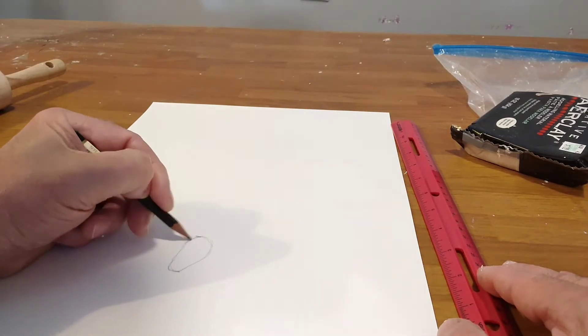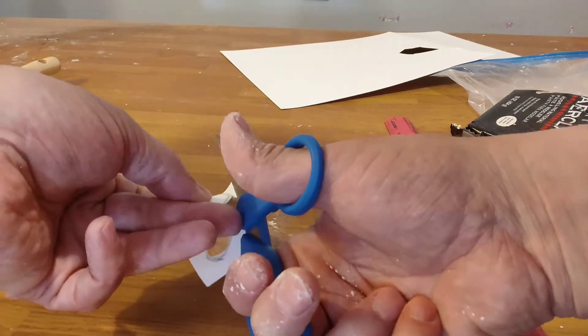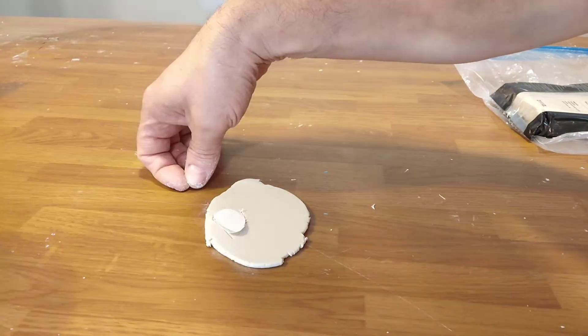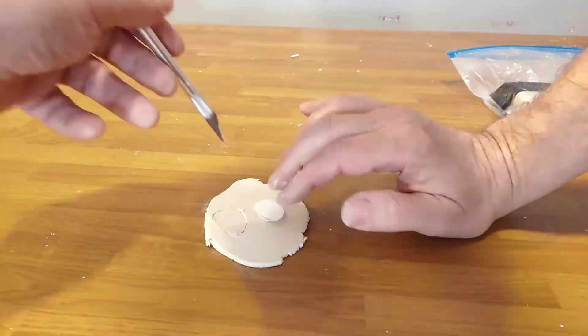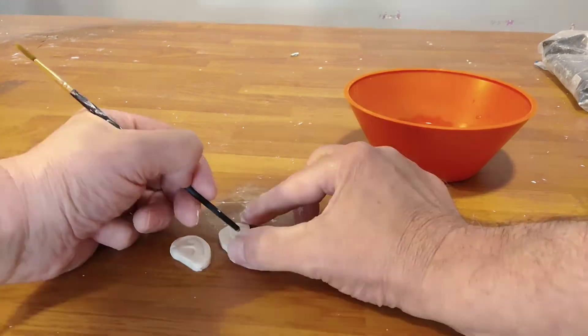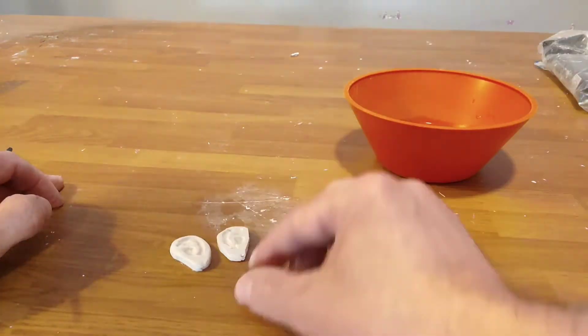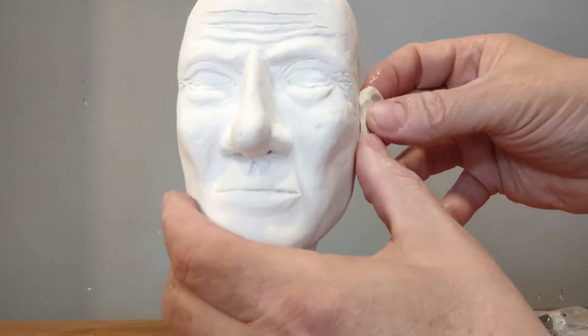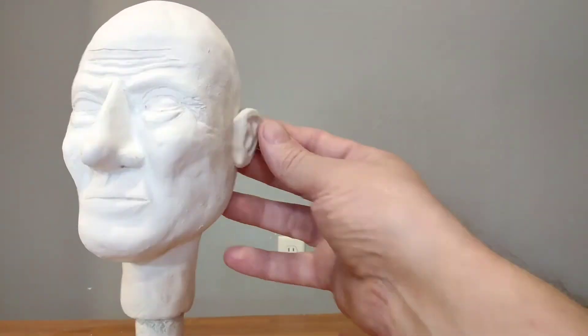Now here I'm making the ears which is one of my least favorite things to do because I always seem to have a hard time. Just draw out a pattern, flatten out some clay, put the pattern on there and cut them out. And I'm using the blunt end — the wrong end of a brush — and I'm applying the ears.